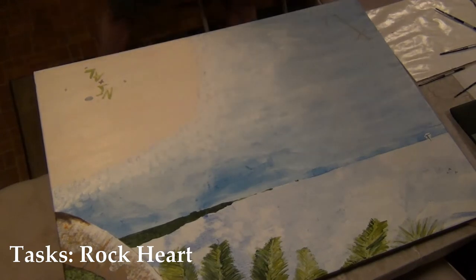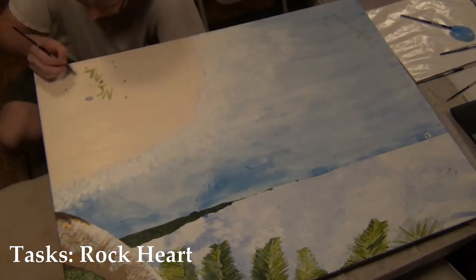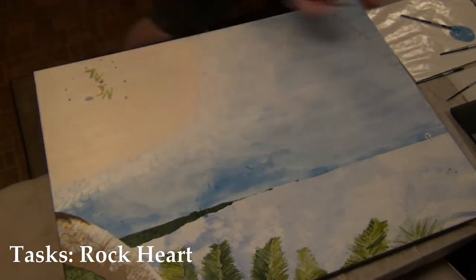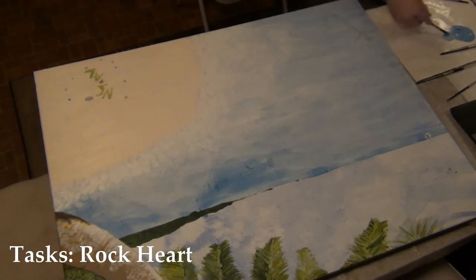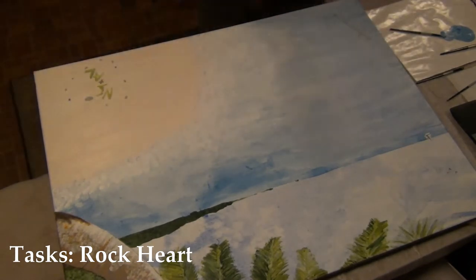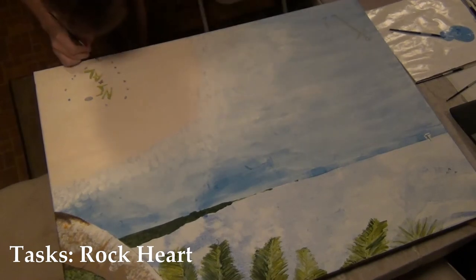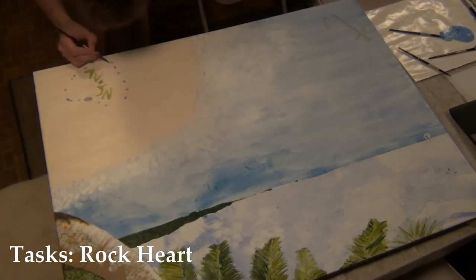So I know it's upside down, but you'll see it right side up later. I decided to put the initials of my sister and her boyfriend, who this painting is for. I've seen a lot of times when looking at beach pictures where they'll have things written in the sand as like a love thing or something summery written in.